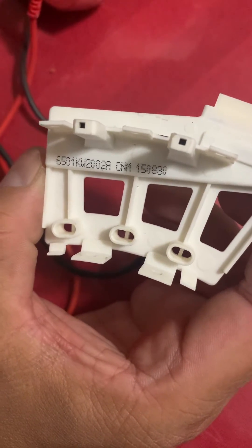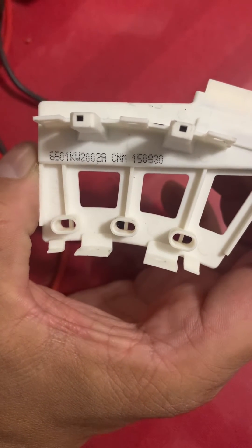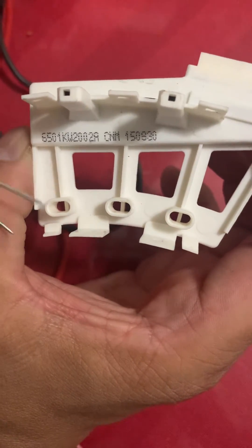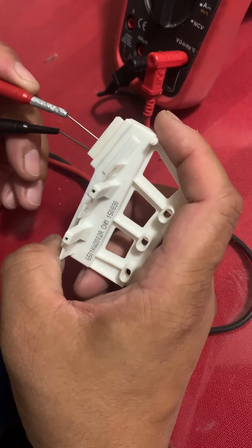Hello guys, this is the Hall sensor of an LG washer. This is how you will test the resistance, and this is a defective Hall sensor — this is the resistance reading.